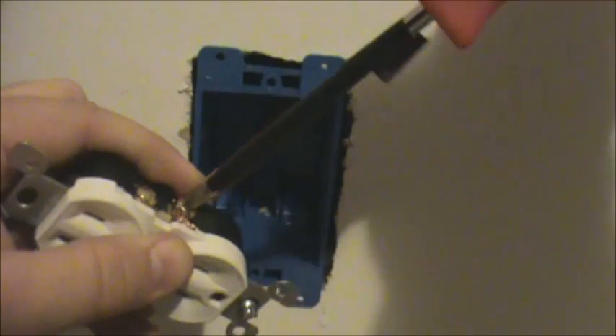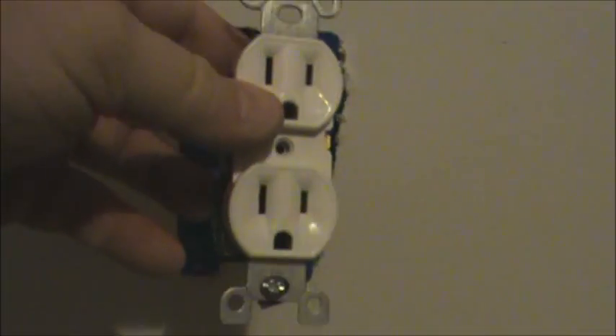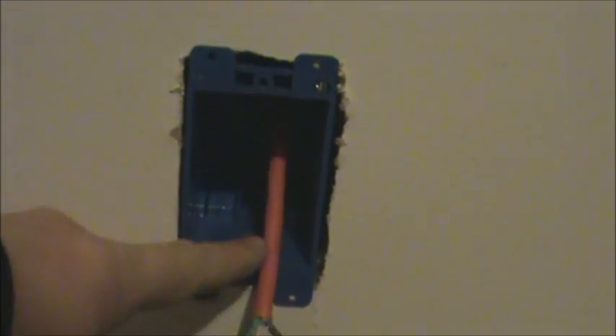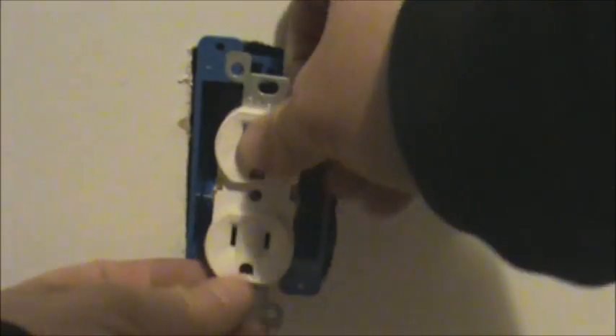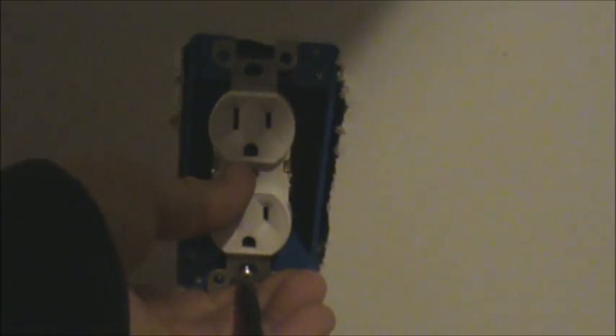Then you've got your black wire going to the gold screw — wrap that around and screw it down as well. Then you have it all hooked up, with the wire coming through the wall cavity into the wall caddy I installed here. Shove that back up in there and screw it in.